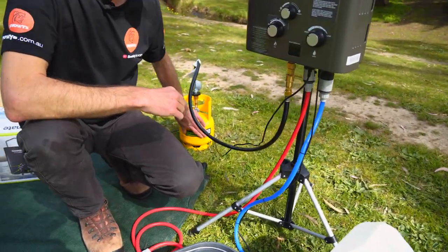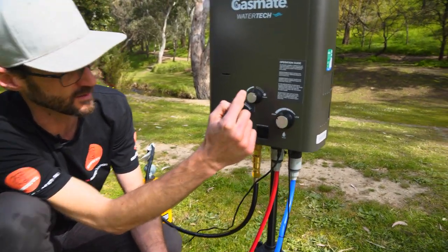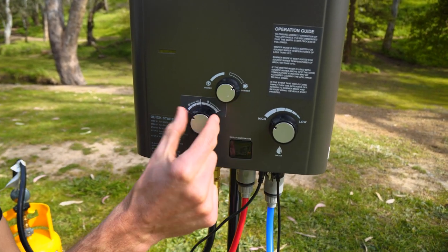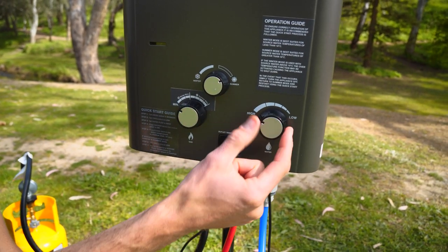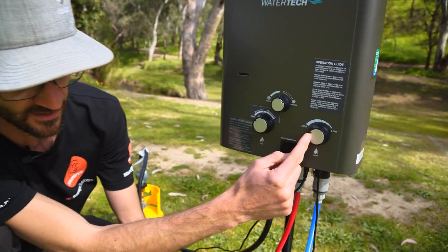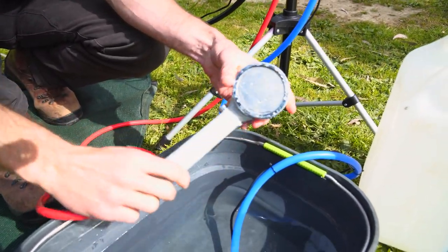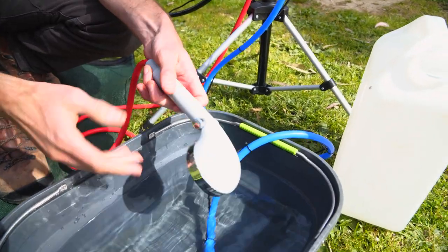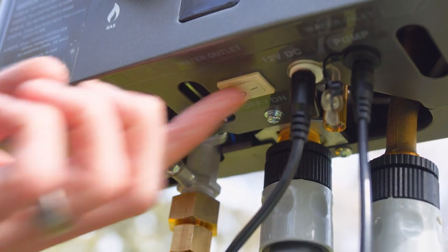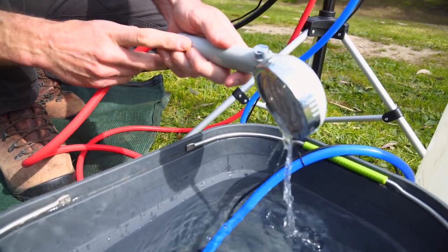Make sure the gas is on at your gas tank. Grab the shower rose — make sure the middle dial is on summer setting. Gas control is around to minimum, and water flow is on high. Those are the settings it needs to be in before you start. Grab the shower rose, flick it to the on position, and then from there, come underneath the unit and flick the unit on. The pump should start up and the unit should start to flow.